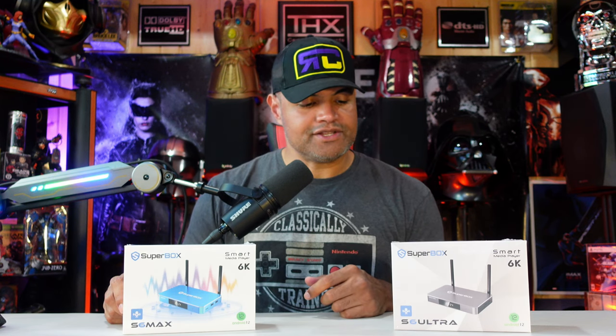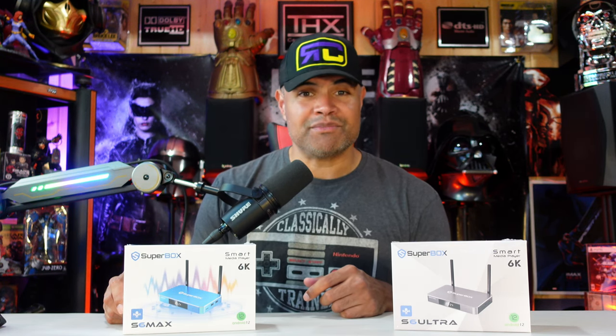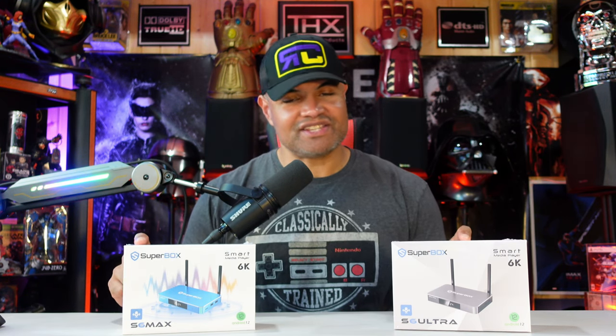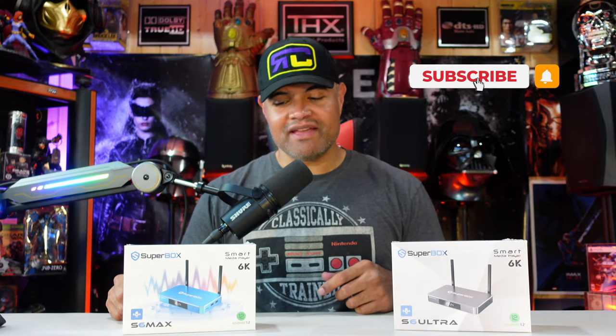Then we'll show you that time-shifting feature, which is brand new for these latest sixth-generation Superboxes. Hit that like button, subscribe, appreciate you stopping by — let's get it unboxed right now.